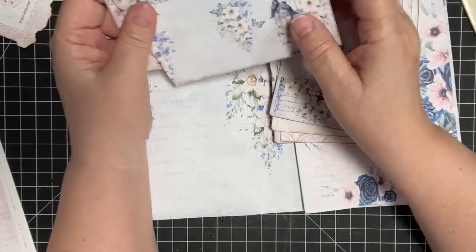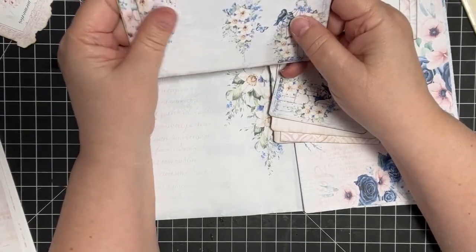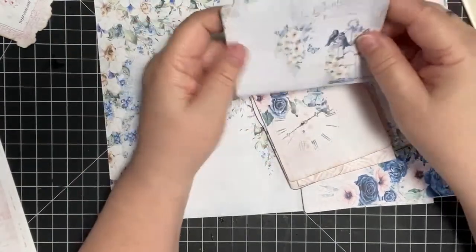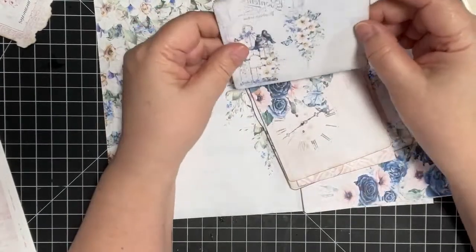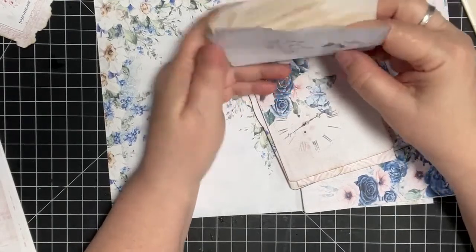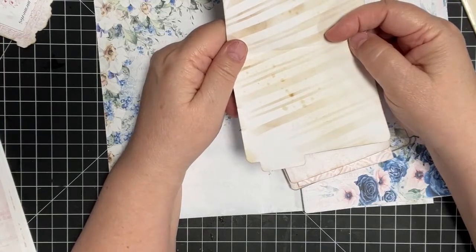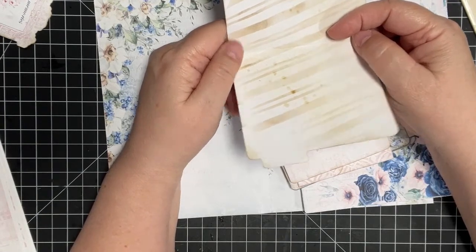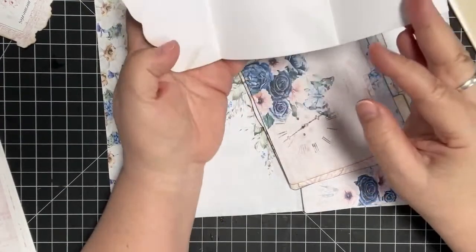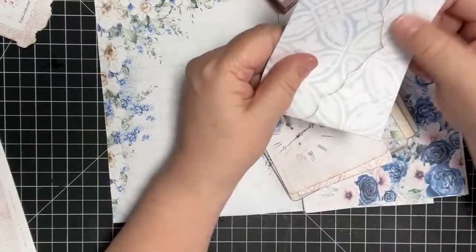This is going to be a long video, by the way — we're at 25 minutes right now, so feel free to scroll through or mute me. Sometimes I'll mute and put closed captions on. This is a file folder — I tried to print things with backgrounds and missed this one, so I coffee-dyed it.